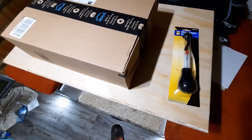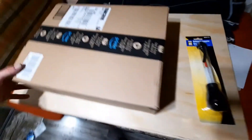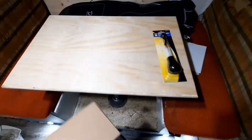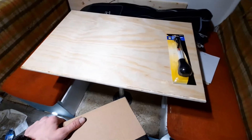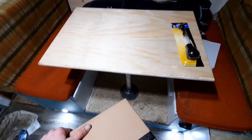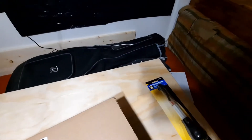Before we get into that, check it out — I got a table now, just some finished plywood right at the edges, so it doesn't look so rough on the inside anymore, aside from the cushions. Alright, let's get into it.